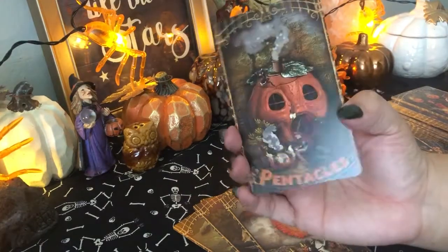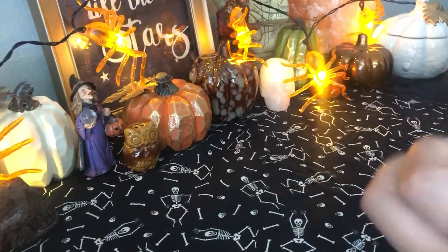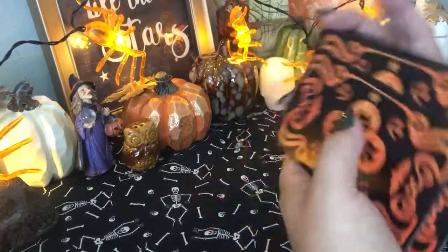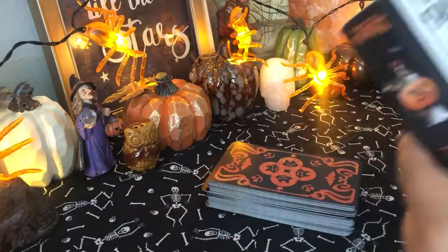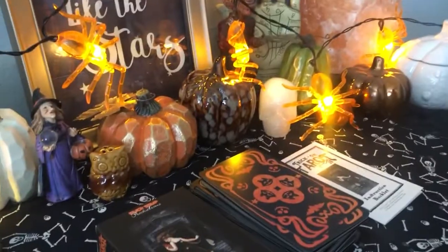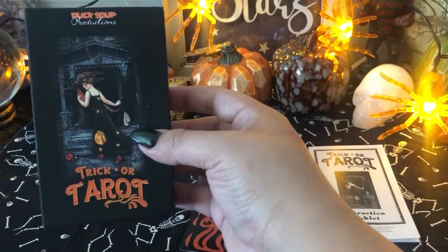This is the Ace of Pentacles. Like I said, some of the cards follow the Rider Waite, some of them don't. I don't want to show you guys all of them, because if you choose to purchase this deck, I want it to be special and a nice experience for you guys to enjoy. But I wanted to just share that with you — share the cards. I feel like a lot of you who were seeing them on my Instagram page were really curious about the deck. This is for you guys. I'm going to link at the bottom where you can actually purchase this deck. If you are interested, I will put a link there so you can enjoy your own version of the Trick or Treat Tarot by Duck Soup.